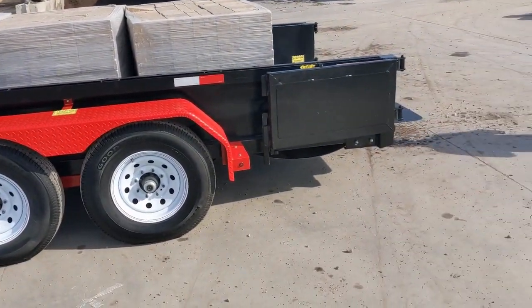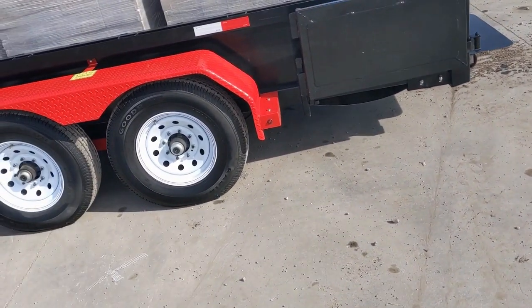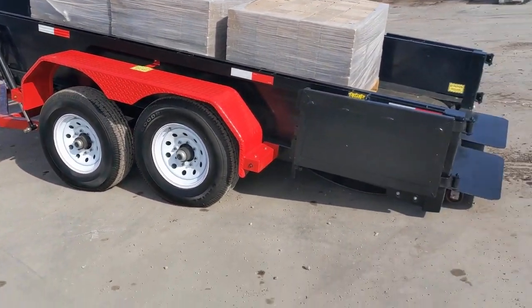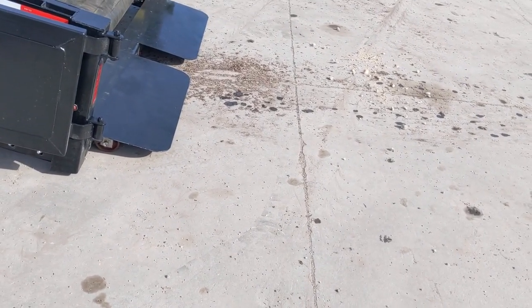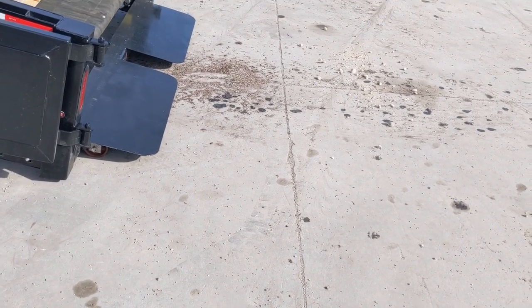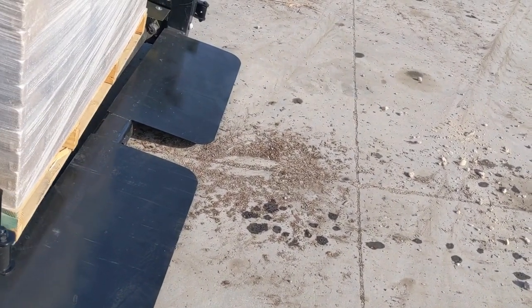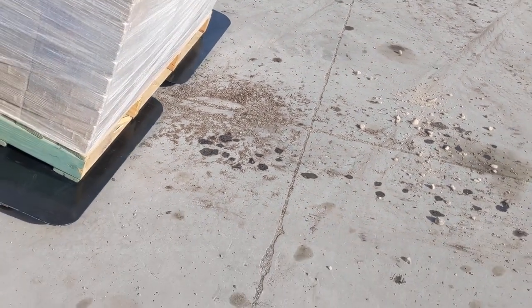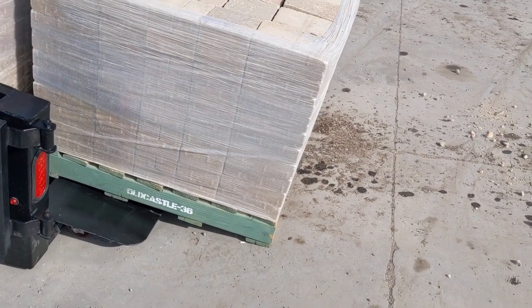Now we're going to unload this load. The thing to do is to run it up in the air — notice your ram system. You take your ram in the air. Notice underneath the trailer are the caster wheels. We're going to bring the load down and back. As it brings the load back, you'll notice that the BellGuard pallets — these boards are crossed — they're going to hit the skid plate, then they're going to hit the ground. And once it hits the ground, you go ahead and pull out. So that's your first pallet.